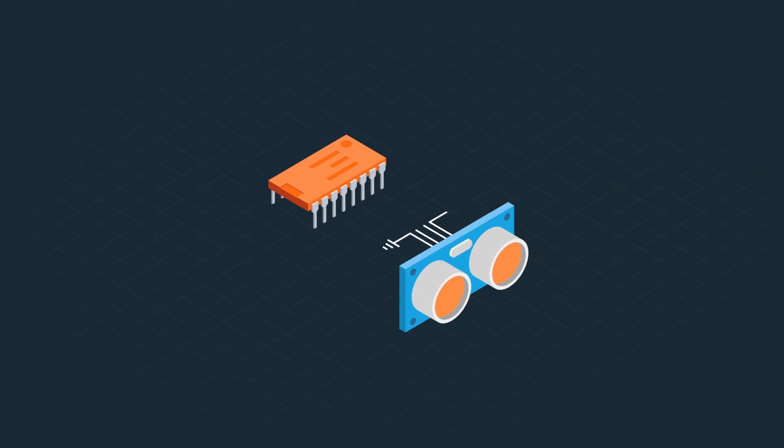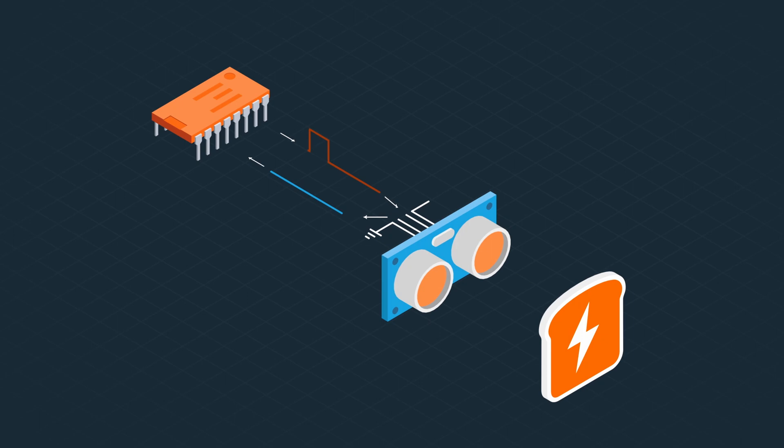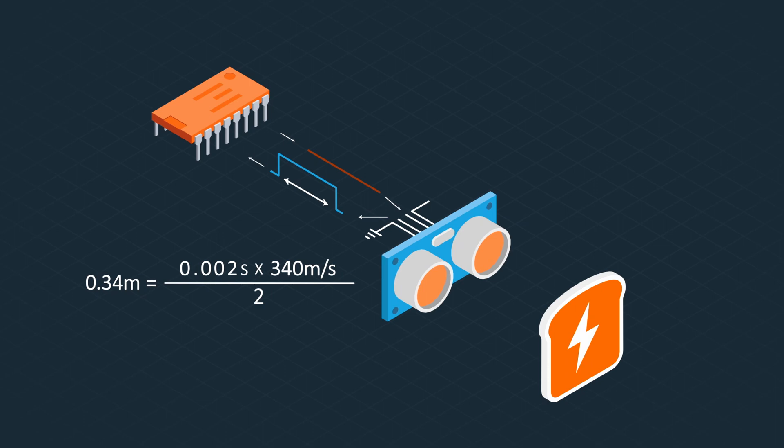The way an ultrasonic sensor works is it emits a sound — usually a ping, some sort of encoded ping that it can recognize. It sends that sound out, it hits something and comes back, and then it detects that sound. As soon as it shoots that sound out, it starts a timer, and as soon as it detects that sound, it stops that timer. It takes that amount of time in seconds, multiplies it by approximately 340 meters per second, and then divides that by two because you need to account for the signal going out and back. Then it figures out in meters exactly how far away something is.